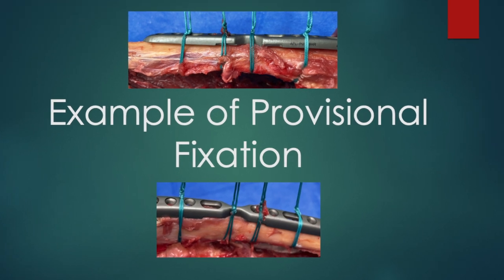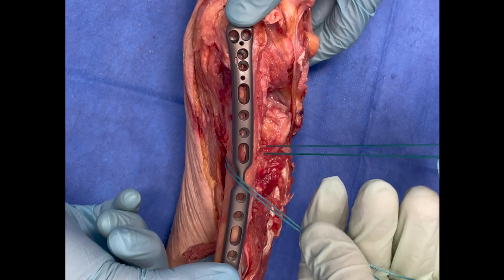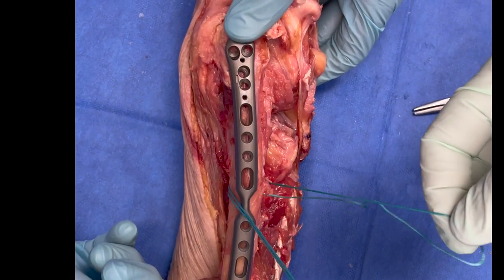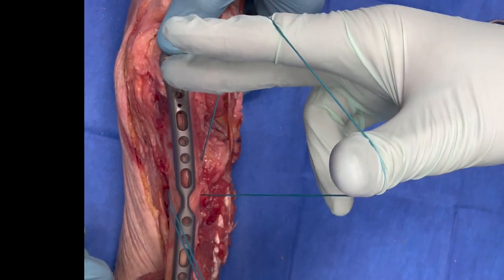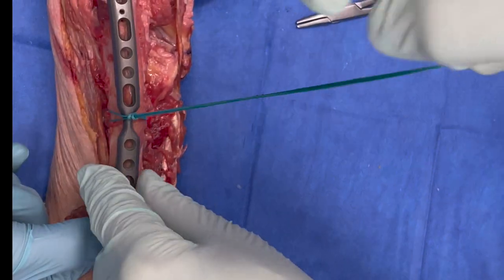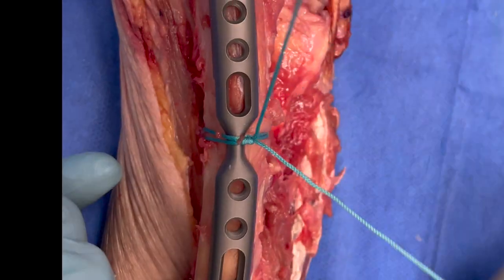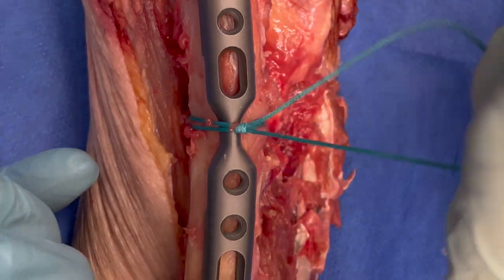We will now demonstrate securing a plate to bone with the Nice knot. Pass the double loop suture around the implant and bone, and place your thumb, index, and middle fingers in the loop. Roll your index and middle fingers into the loop, grasp the free suture tails, and pull them through the loop. Cinch the knot down by pulling back and forth. Once the knot is seated, pull the suture tails apart to secure. Perform a series of half hitches to tighten the knot.